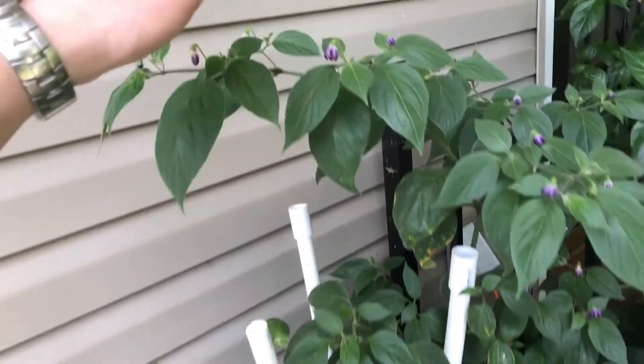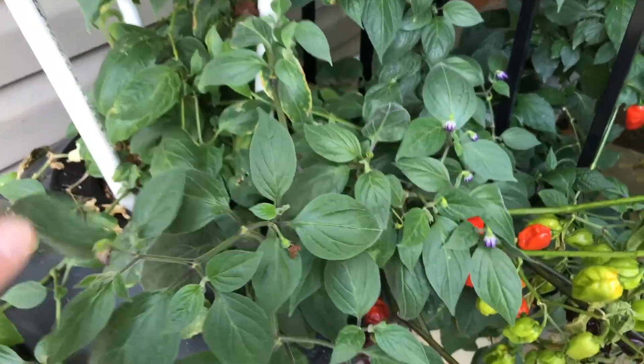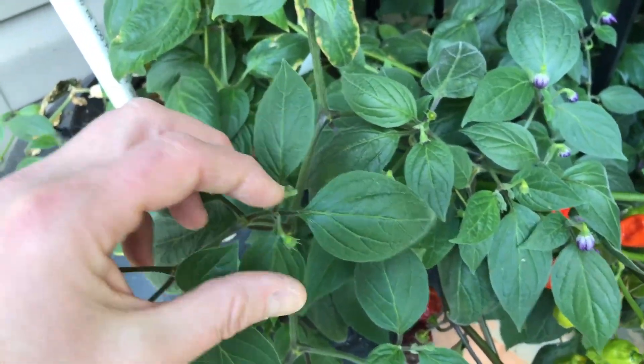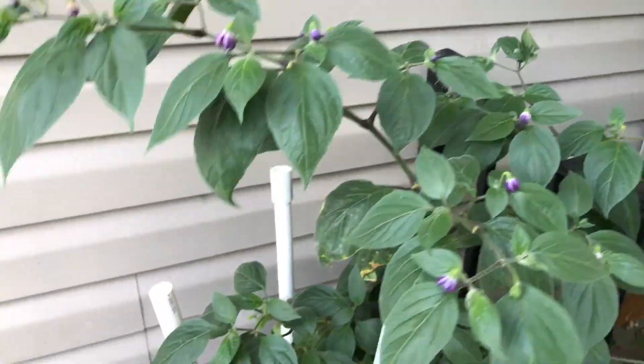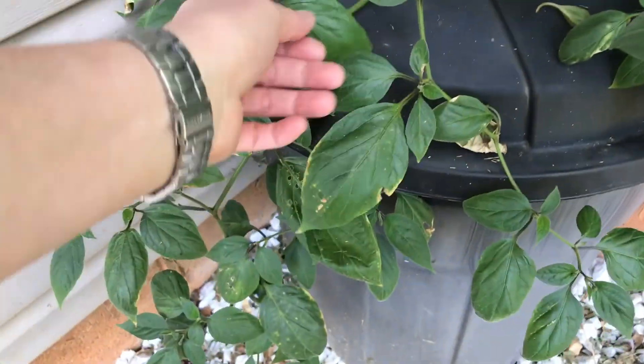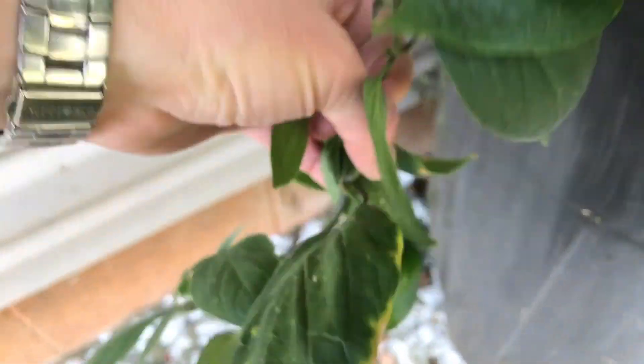Okay, this is my Manzano from Susan Garza and it started another round of flowering - all of this up here is new growth. It looks really good. I do have a pepper down there. The roots are looking fine.